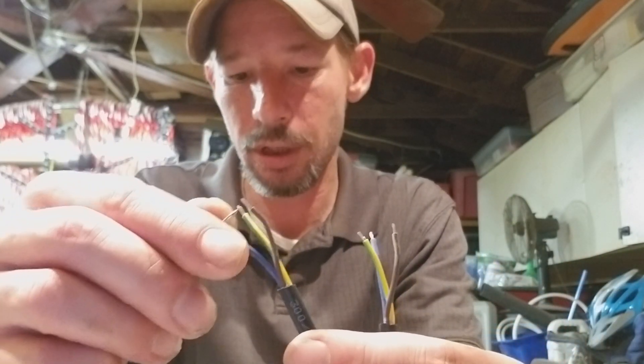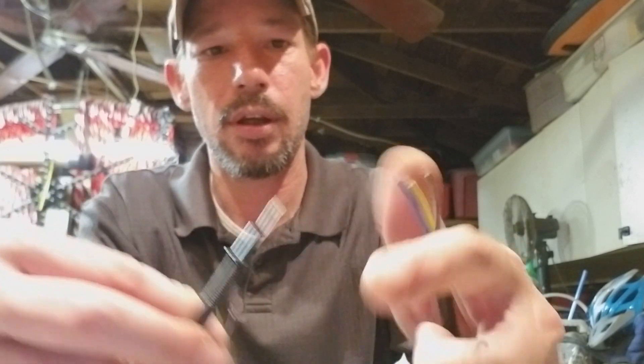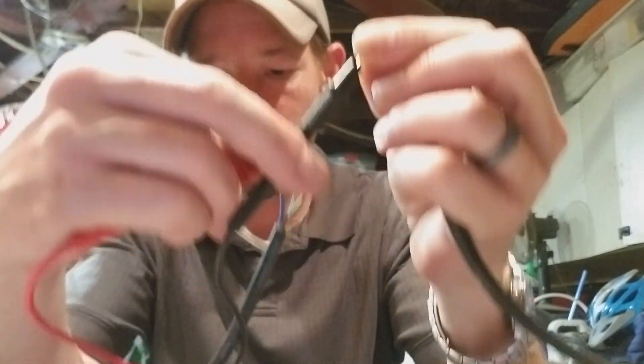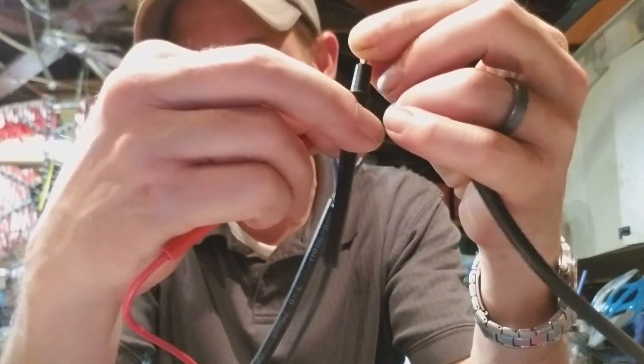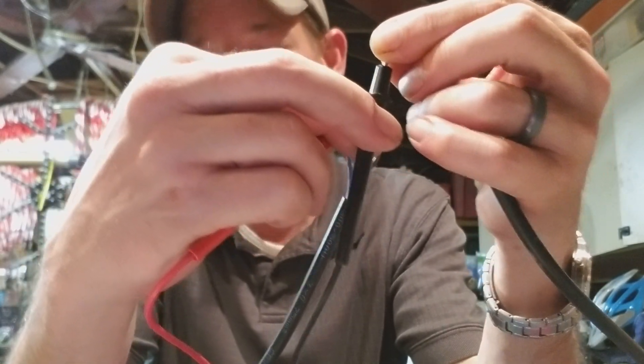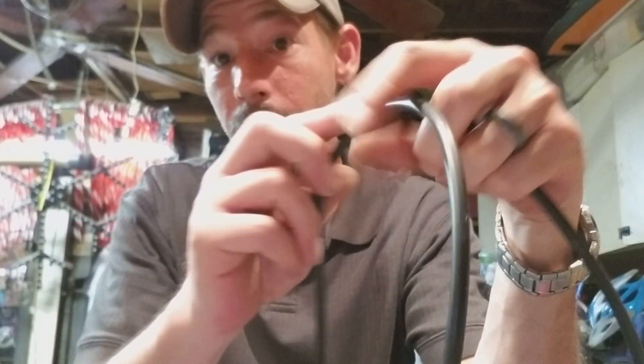Essentially, if I take and connect blue on one side and connect blue on my multimeter, I should get a reading — which I do. That's the most important thing: you get a reading, you know they're connected. If you don't, they're not connected.